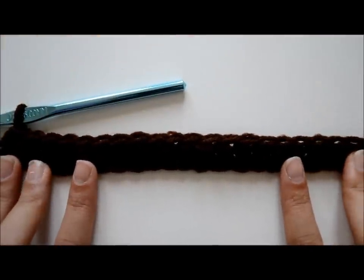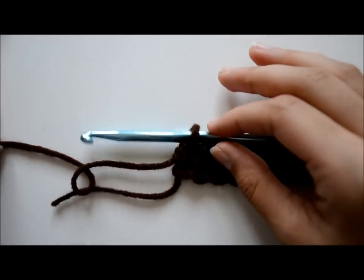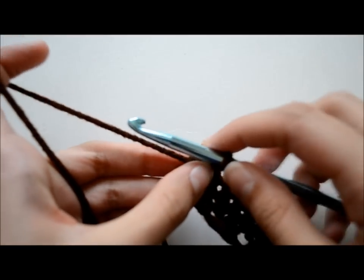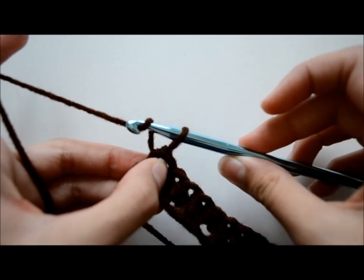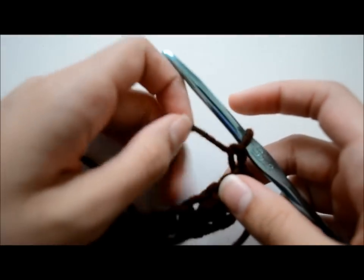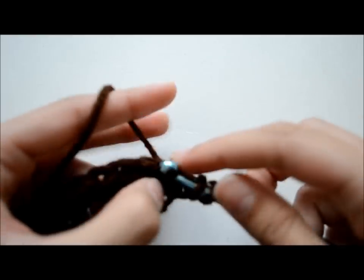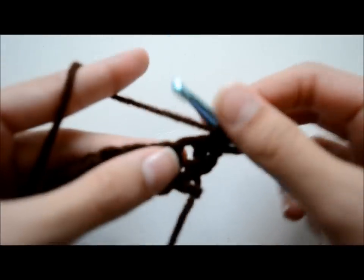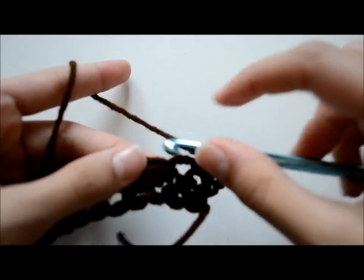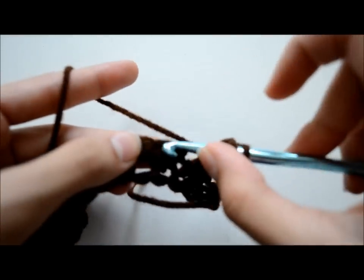Once you're done doing one row of half double crochets, we are going to start the second row. When you're done doing your last half double crochet of the row and your last chain, you are going to chain one. Then you're going to flip your work over and make half double crochets again, all the way across. If you have a similar cup like me, you will need eight rows of half double crochets, because I did eight rows.